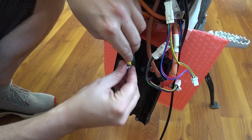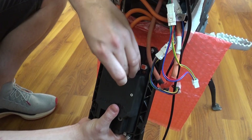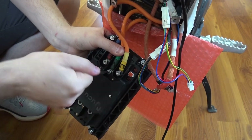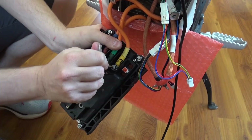Time to connect the controller. Use screws with washers from the controller kit. First connect the three phase wires from the motor. Tighten the screws using the short hex wrench, not the long one. You can put the plastic cover on the controller after this step is finished.